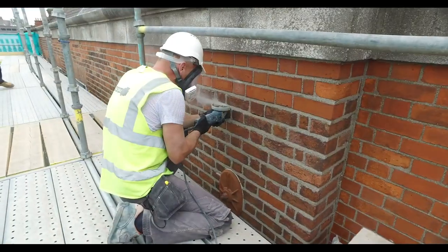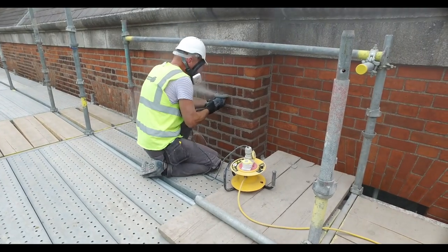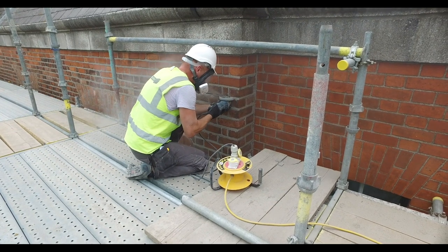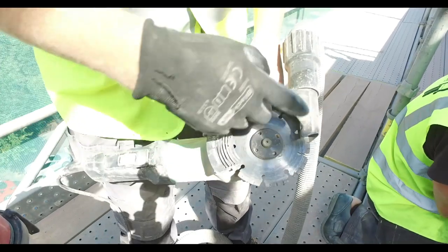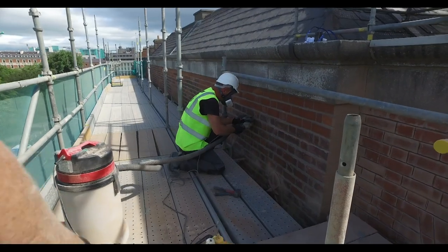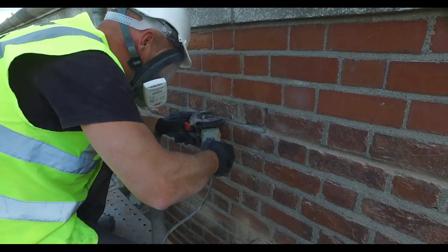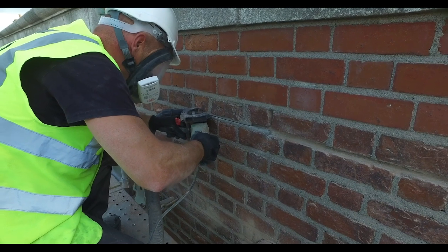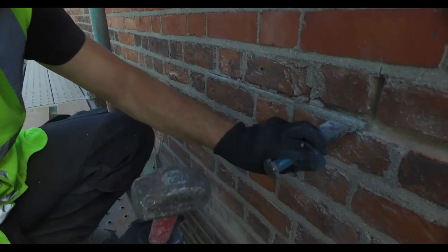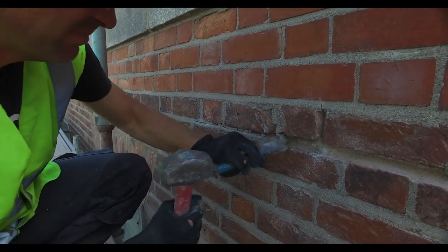If the existing mortar is cement and hard, it may require the use of a grinder to cut through the centre of the joint and loosen the mortar. As you can see, dust control is an issue with grinders and will require adequate PPE to protect the eyes and RPE to prevent dust inhalation. To avoid dust, a vacuum can be attached to the grinder, as shown here. The use of a grinder also requires the joint width to be sufficiently wide. This activity needs to be undertaken by a skilled hand as it has the potential to damage the brick.